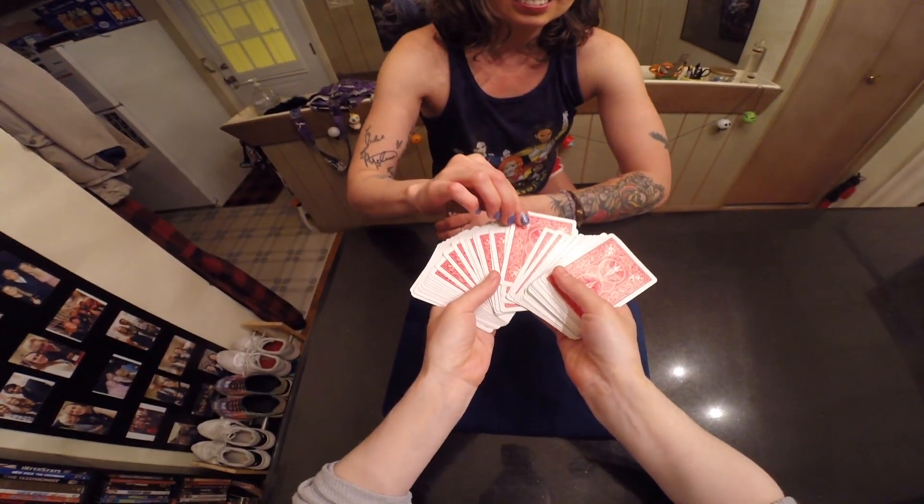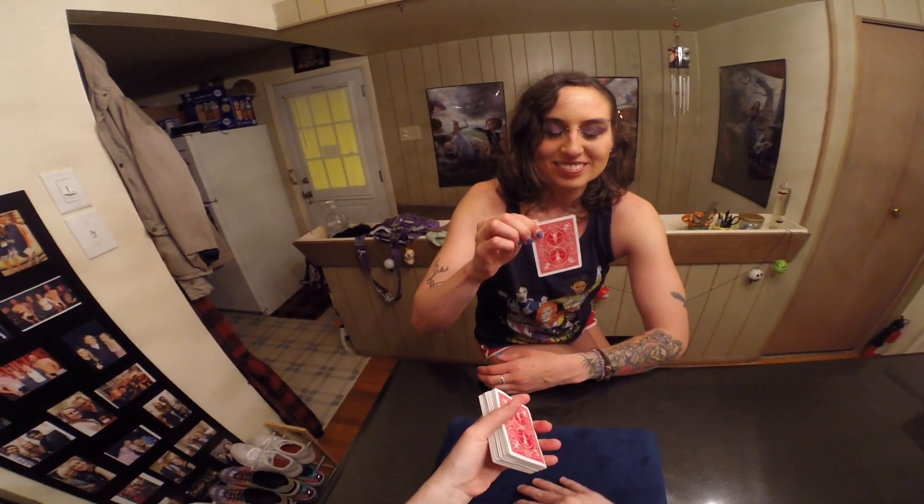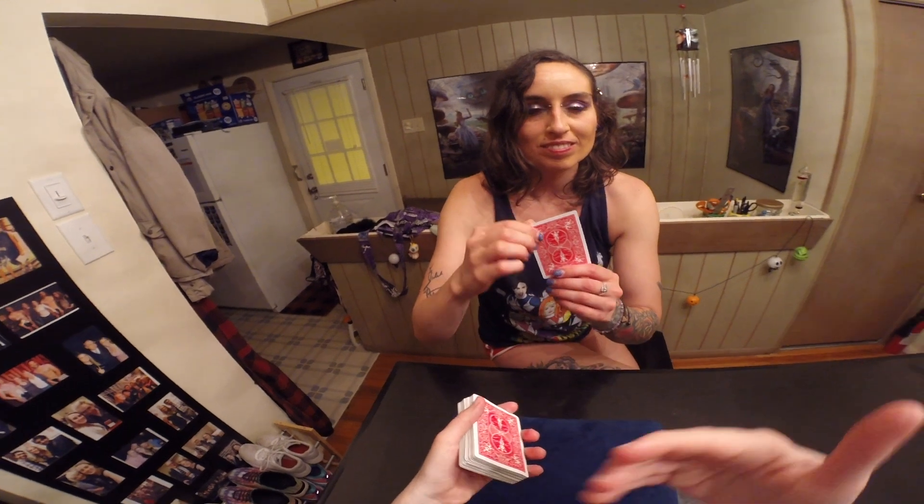So what I would like you to do is go ahead and pick a card. Good choice. I'm going to cover my eyes so you can show the GoPro.